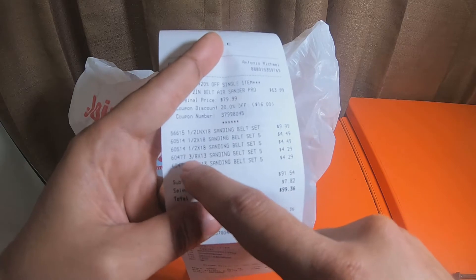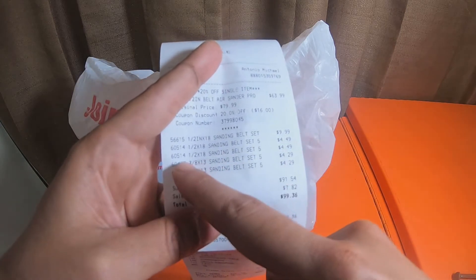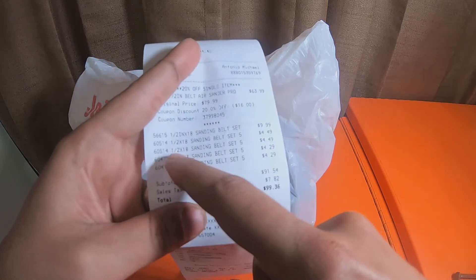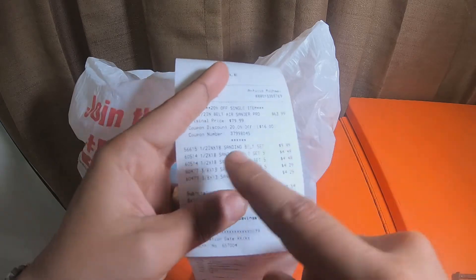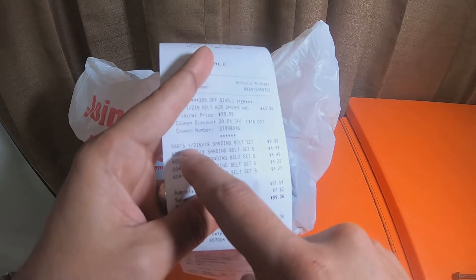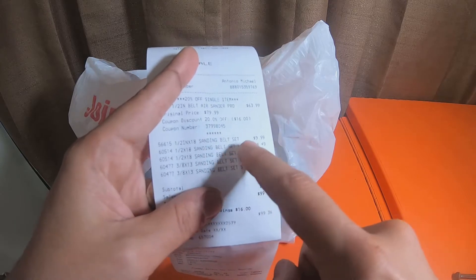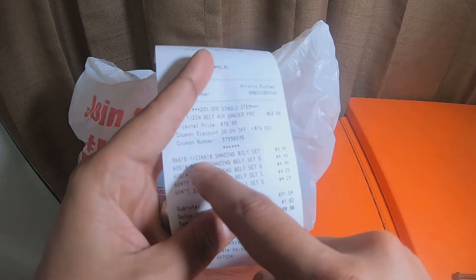I picked up two sets of the 3/8" by 13" belts in five-packs, so I got ten belts. And I picked up two of the half-inch by 18" sanding belts — they're five-packs. And then I picked up the half-inch by 18" sanding belt set which is $9.99. That one has the word Baxter on it, so that's Baxter brand.